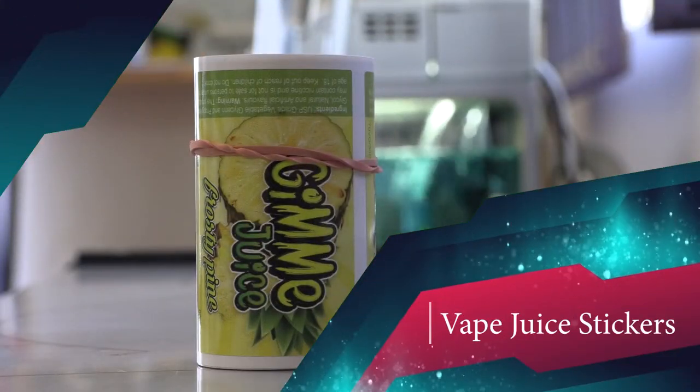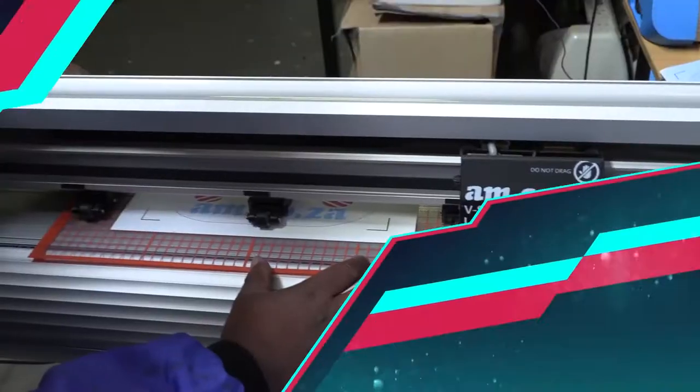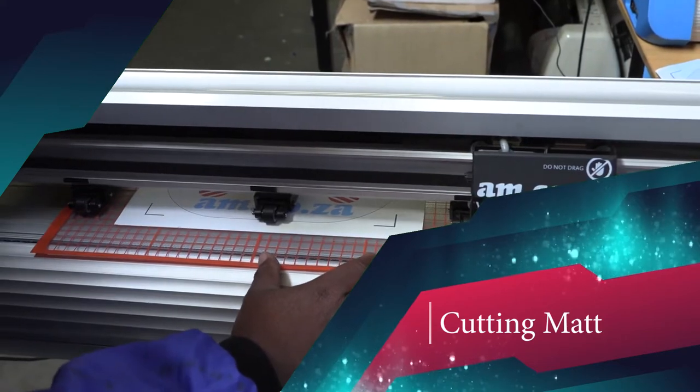This week on Makers Lab TV, we take a look at the production of vape juice stickers, printing on masks, and the am.co.za cutter mat.